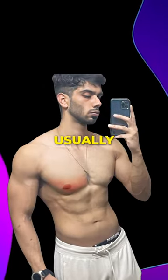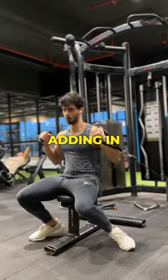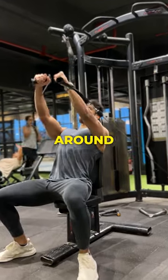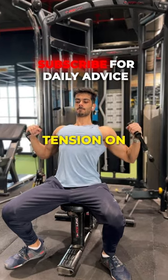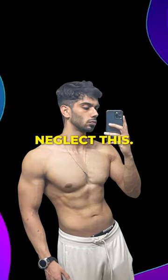But what almost everyone neglects is training the fully shortened position of their chest. So try adding in some sort of cable press or cable fly variation that places tension on your chest when your arms are fully extended, since most people neglect this.